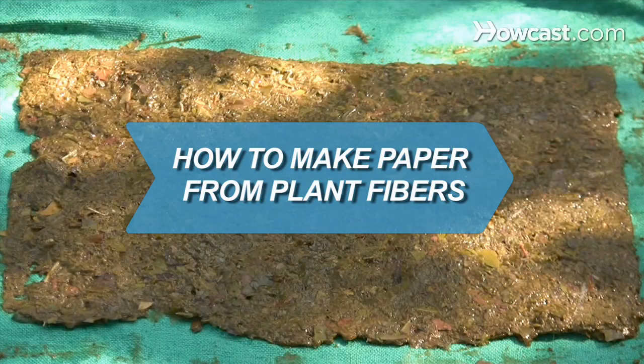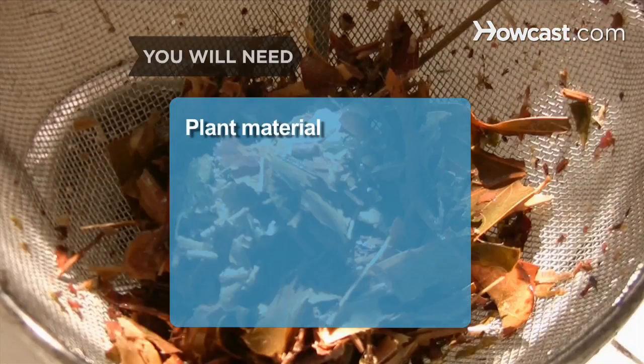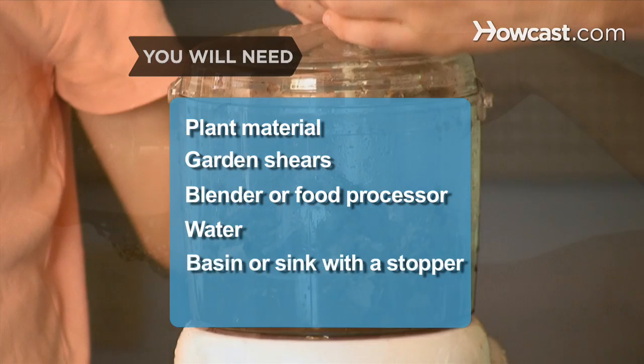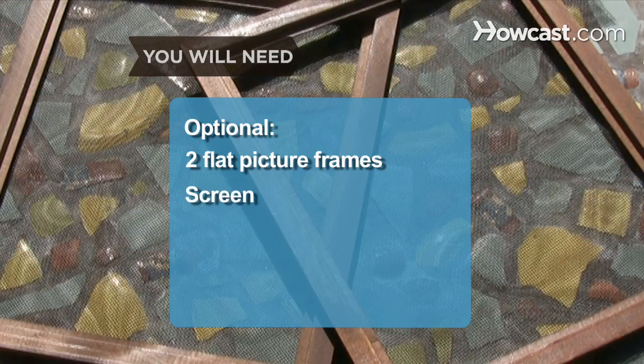How to Make Paper from Plant Fibers. Make paper from scratch with this fun project. You will need: plant material, garden shears, blender or food processor, water, basin or sink with a stopper, mold and deckle, flat surface, damp cloth, 2 flat picture frames, and a screen.